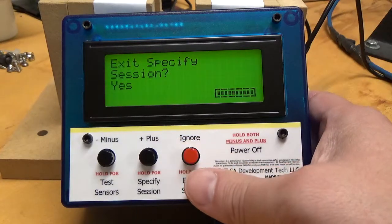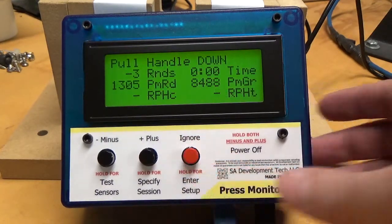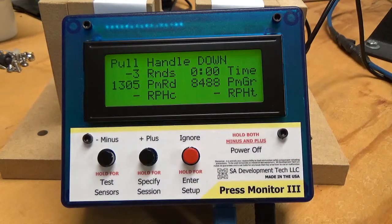I'm going to go ahead and press ignore to skip by this. Notice that the middle two statistics are now PMRD, which is powder measure rounds, and then PMGR, which is the powder measure grains.